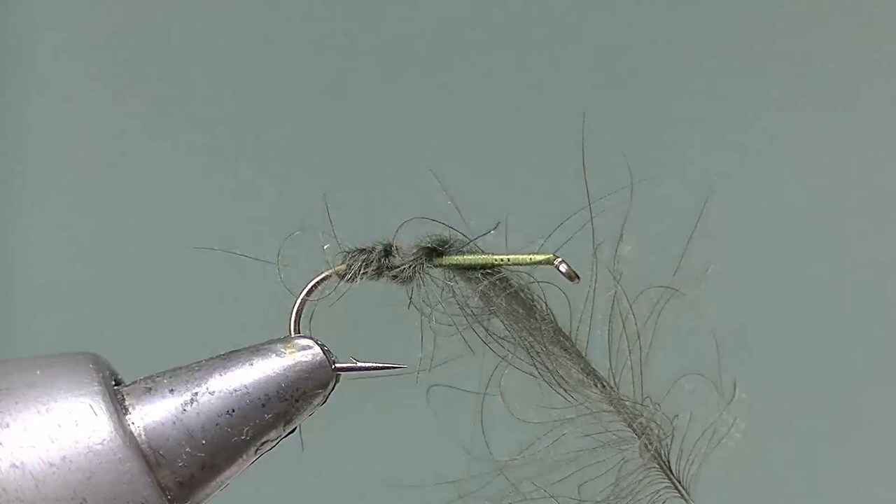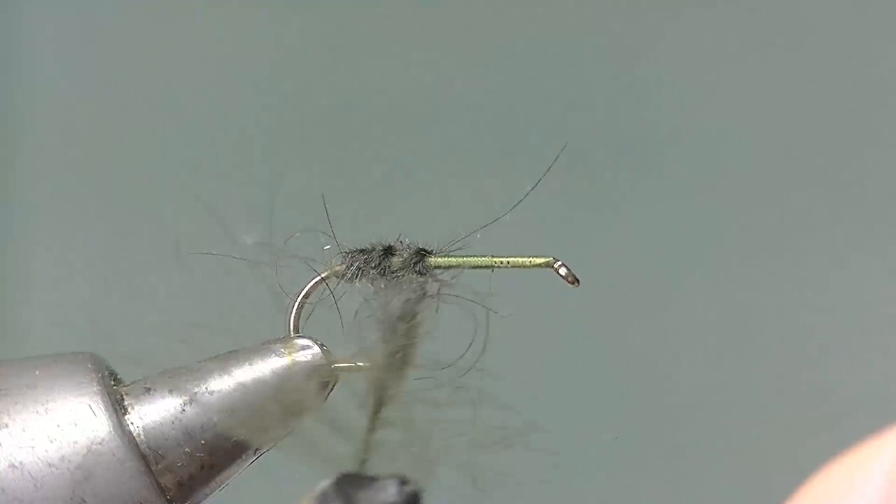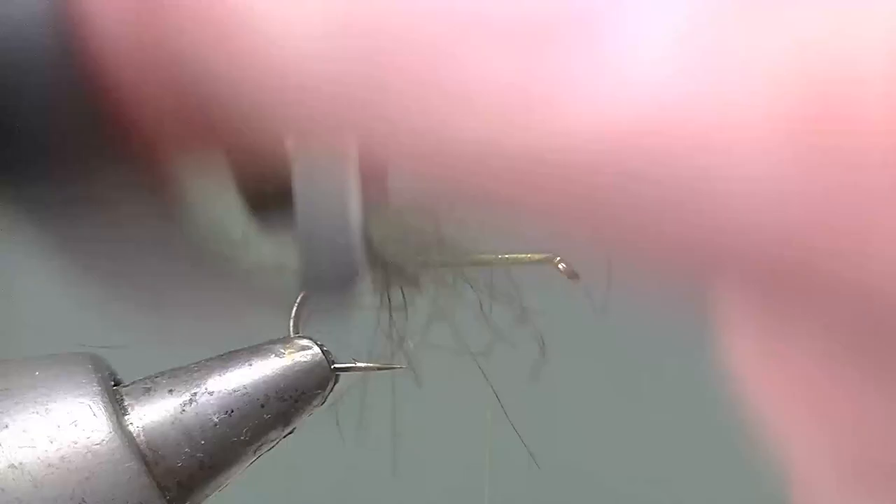Slipped out of the hackle pliers there — don't panic, just reattach. Take it back a turn or turn and a half, reset it, make sure that it's got the twists in, and continue to wind.